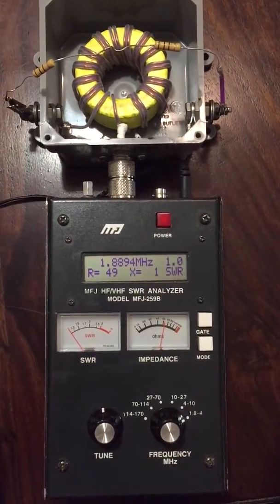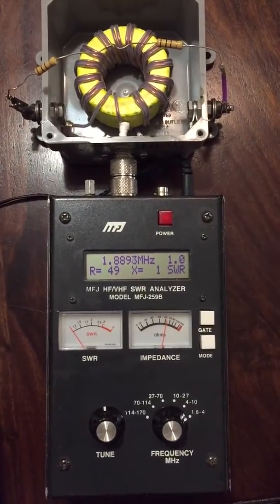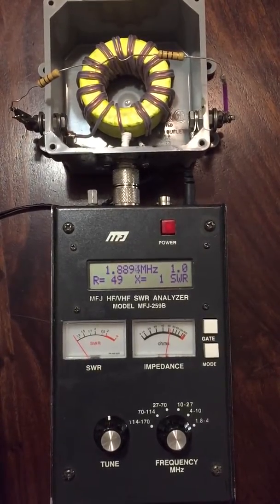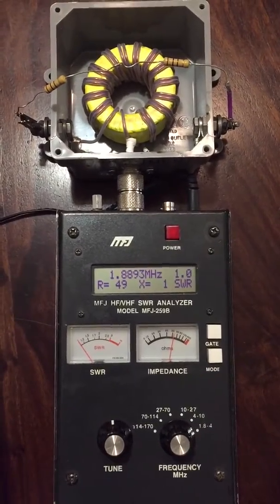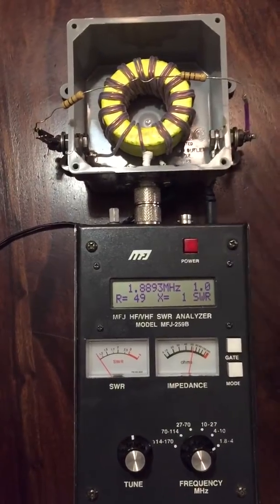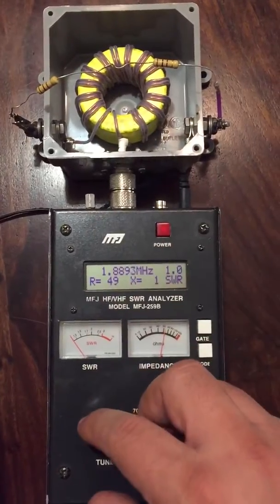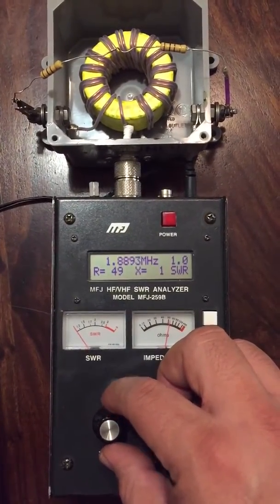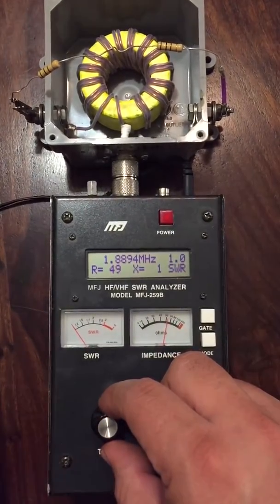4 over 1 unun. It covers from 160 meters to 10 meters. I'm using a 2 ferrite core FT240-43 with 14 gauge magnetic wire with teflon tubing. I have 200 ohm resistors carrying 200 ohm impedance — 250 ohm. So it's a 4 over 1 unun.